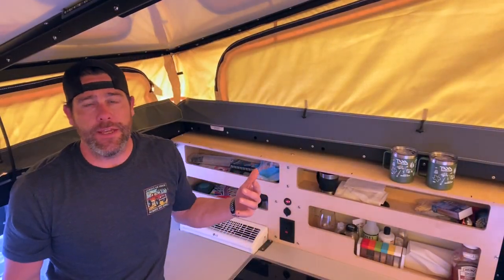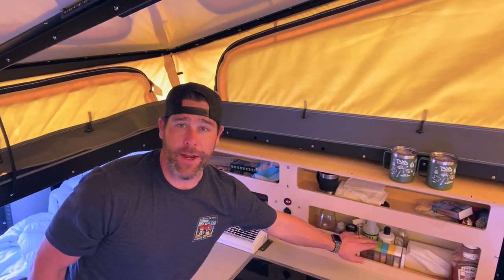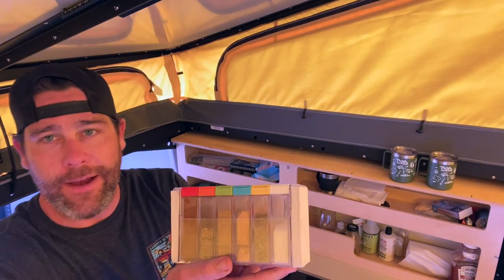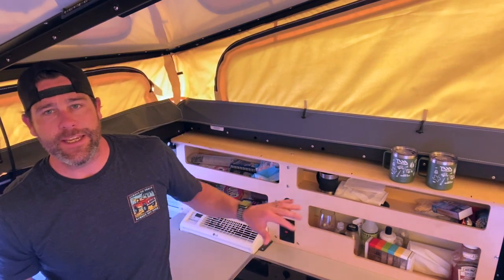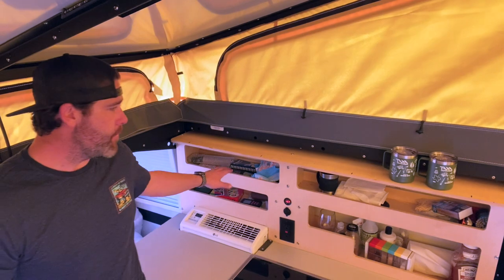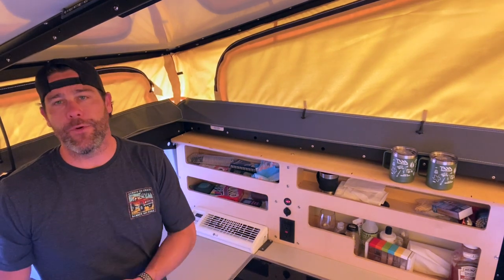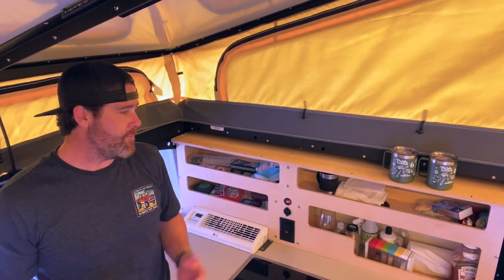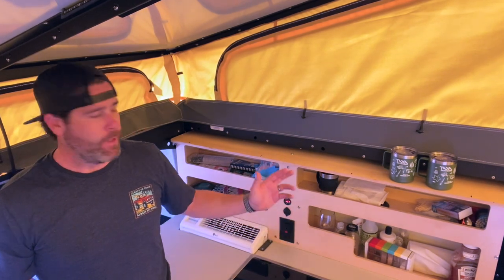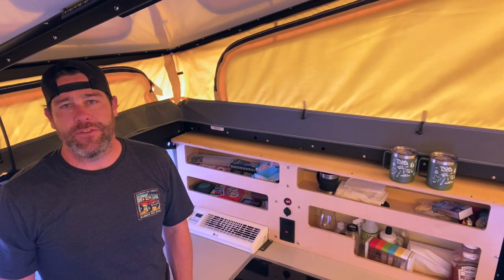The kitchen cabinets are a very personal choice. We keep some coffee mugs up here. We've also got this container that holds a bunch of different types of seasoning — salt, pepper, garlic, kind of the standard stuff you use when cooking. It keeps it nice and tidy and airtight so it doesn't make a mess. We've also got some playing cards, headlamps, lighters, and remotes for the air conditioner and the refrigerator. Things that we can easily grab. They stay pretty well put when you're traveling, so we don't have to worry about that. It's really a personal choice as to what you want to put back here — just stuff you want to easily grab.